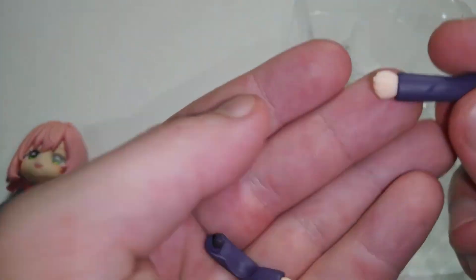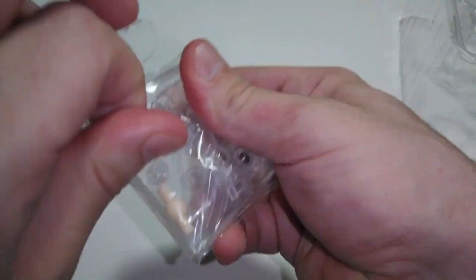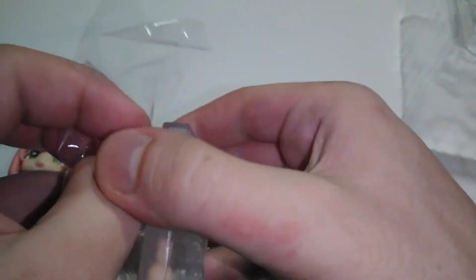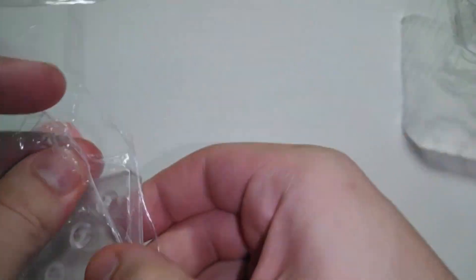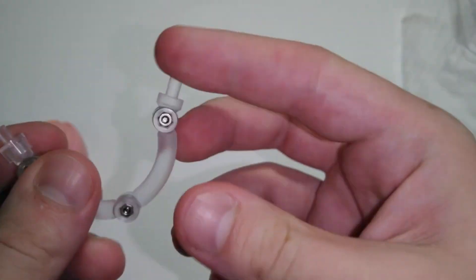It looks like her arms are folded across. Basic stand — the other one's kind of hard to put on. Like I had a hard time putting Karne in this spot.